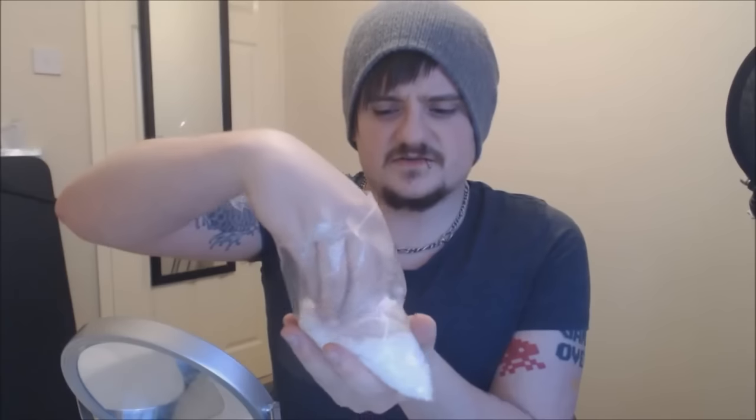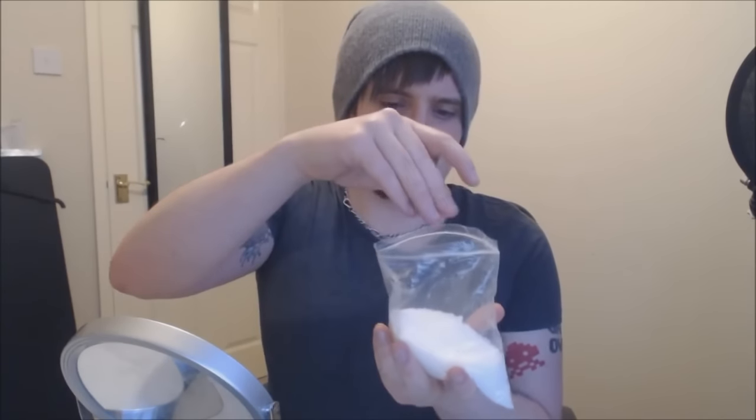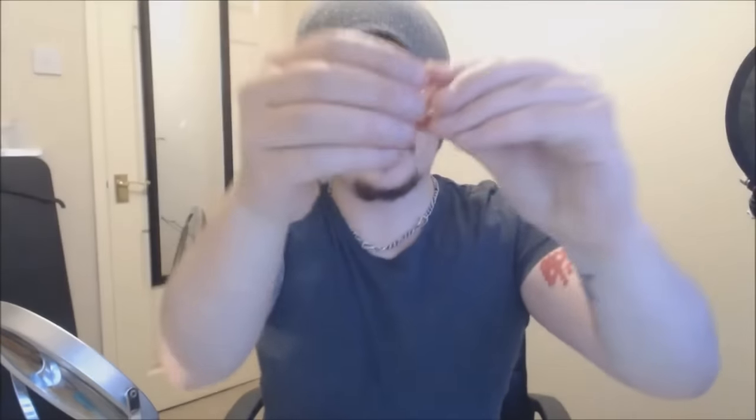Next up you'll need polymorph plastic, or thermoplastic - whatever you call it. Just little white beads of plastic that melt in hot water. Pour a few in a measuring jug, pour freshly boiled water right onto them - they go transparent from white. Give that a minute to melt, and then be careful because it is hot. Take a chunk and push it up against your teeth, whichever teeth you're doing.